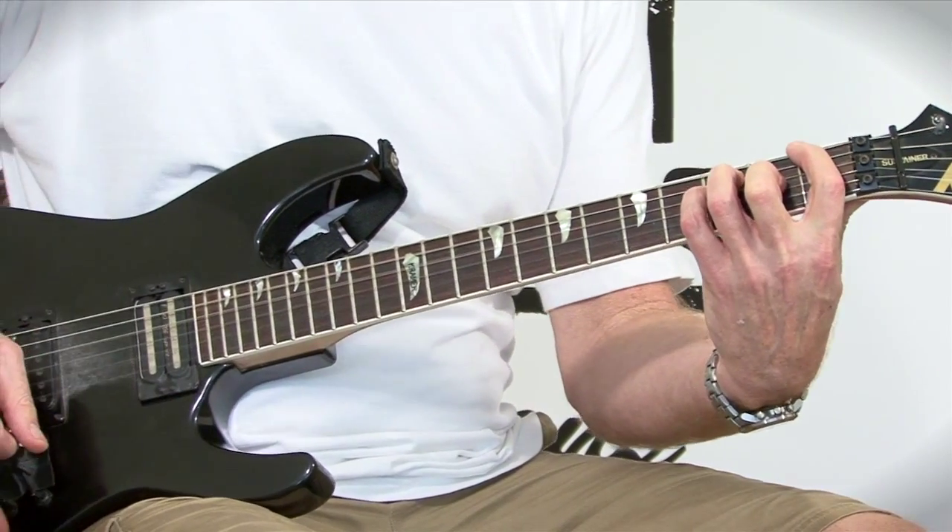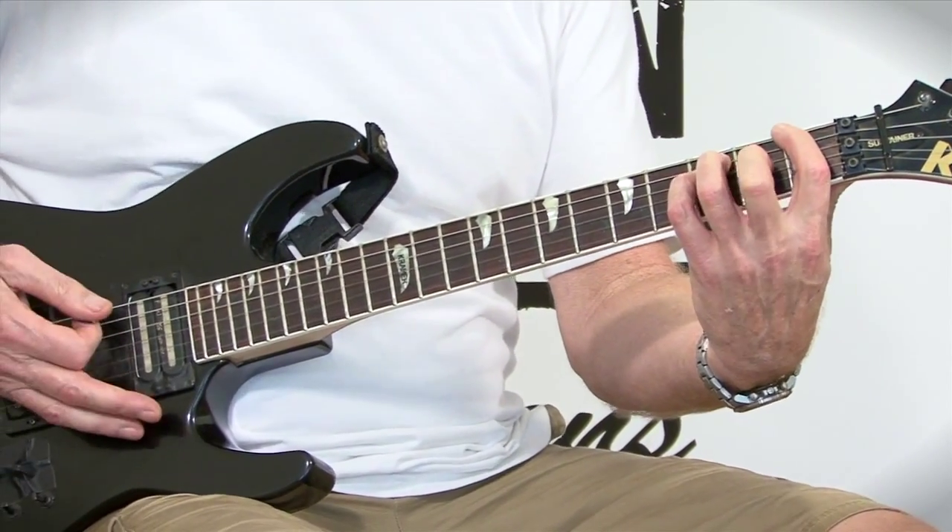Your next chord is basically an F major 7 flat 5th. Those of you who've watched my Drone Chord videos, part 3, Spanish Jam — if you haven't watched that one, watch it, it's really cool. I use the same exact chord there, but that's in a straight Phrygian mode. Now we're using it in a Phrygian dominant mode because we will be using an A flat.